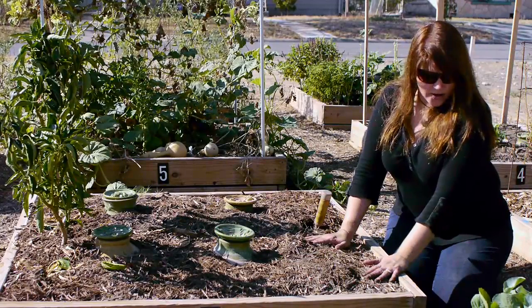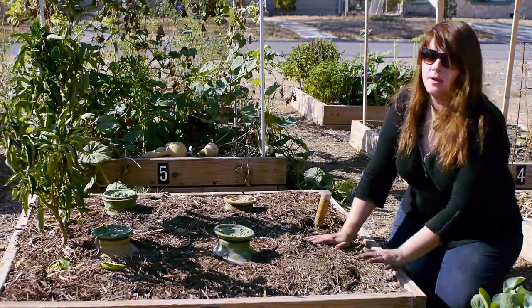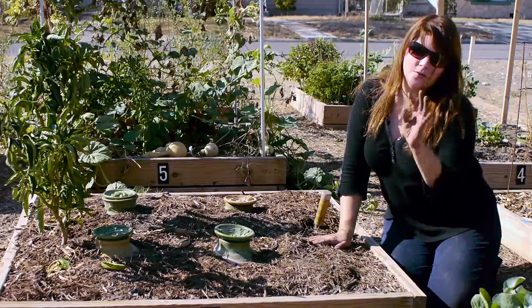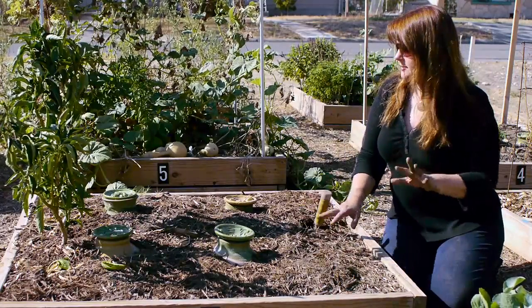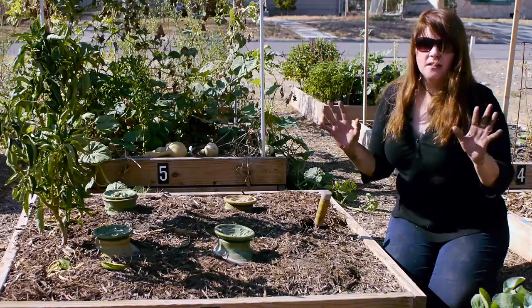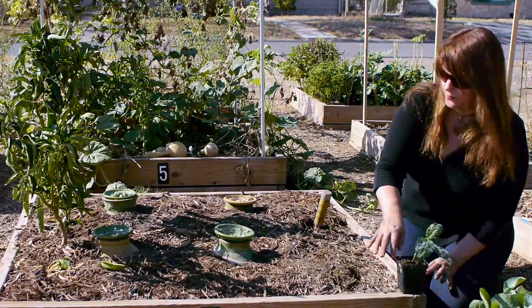What I'm going to do to plan my fall garden — you want to think about what you want to grow. Only grow what you like to eat, and maybe try one plant you haven't tried before just for fun and to mix things up a little bit. In the fall, I like to grow lots of leafy greens because those are going to last me through the fall and into the winter.